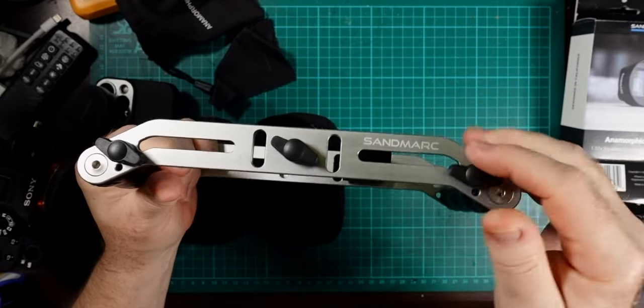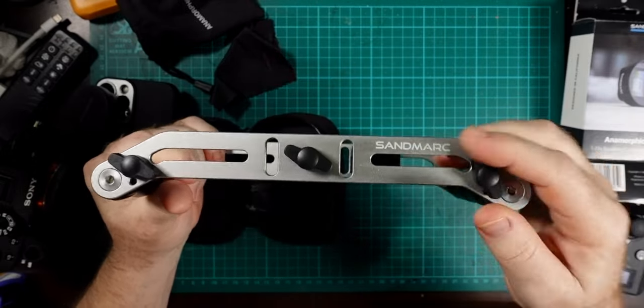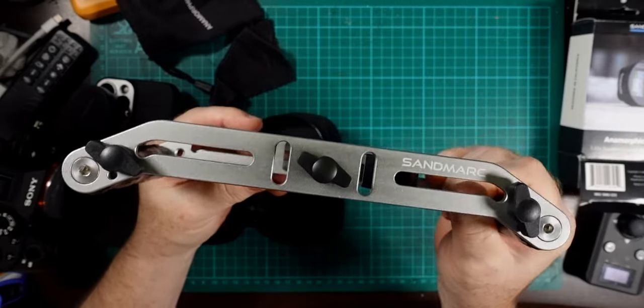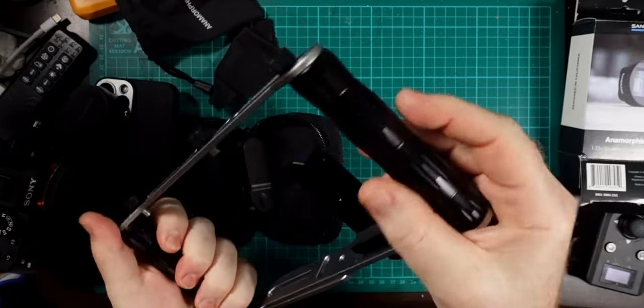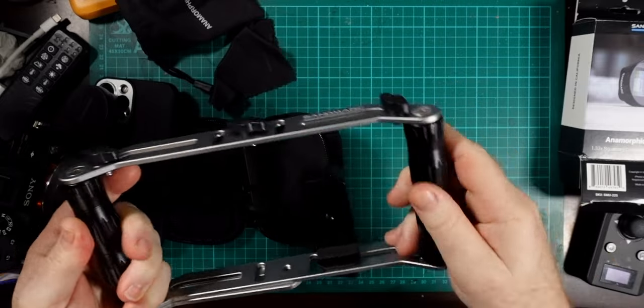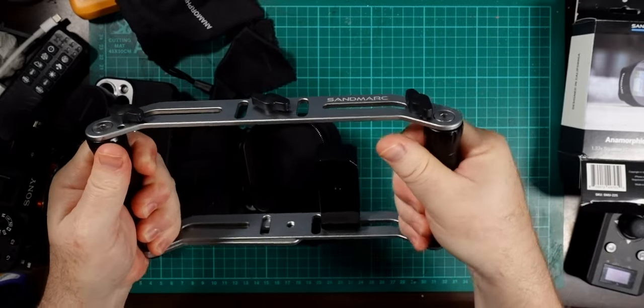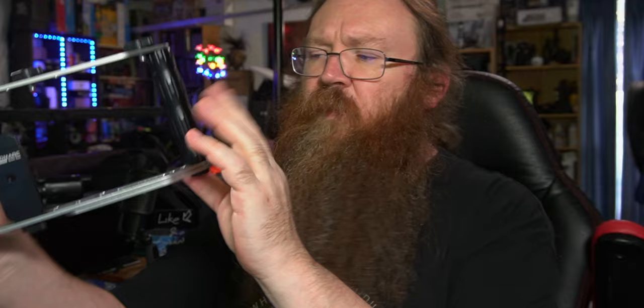There are also screws you can use to tighten additional accessories, so there are lots of options to customize and mount all sorts of things. Of course the bottom thread works as a tripod mount as well. The handles on the side are metal with a nice matte finish and a patterned grip — they screw in top and bottom to the cage and are really good to hold without slipping. Being able to grip these handles means you'll keep the phone steadier without relying so much on electronic stabilization, which gives you a better quality image overall.